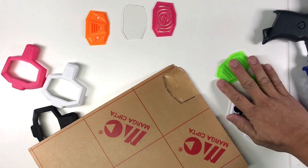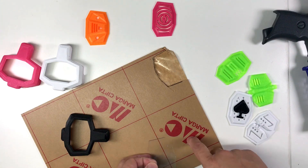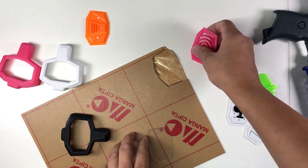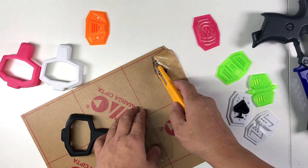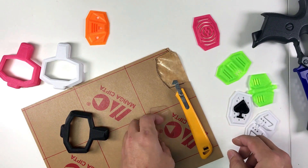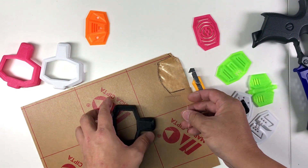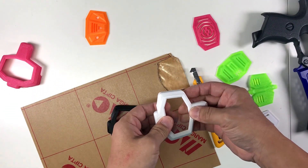One thing I forgot to add: to cut the acrylic piece, all you need is a polycarbonate sheet. Print out any of the pieces, place it down, trace the outline, then use one of these cutting tools and cut from within the tracing. Once it's cut out, use a pen knife to scrape along the edges to clean it up, and it should fit quite nicely into your case.